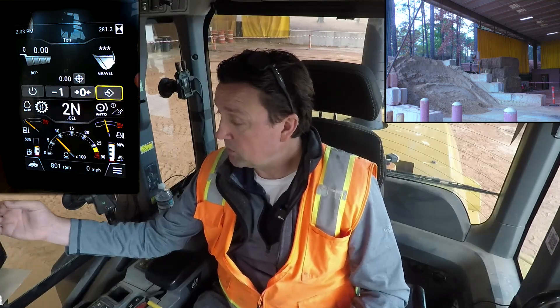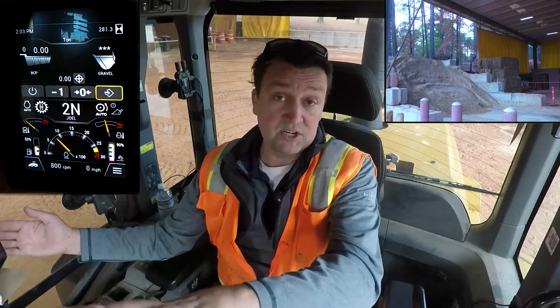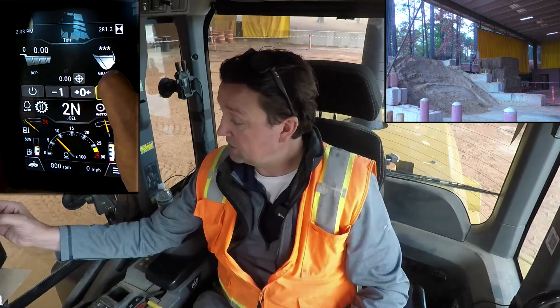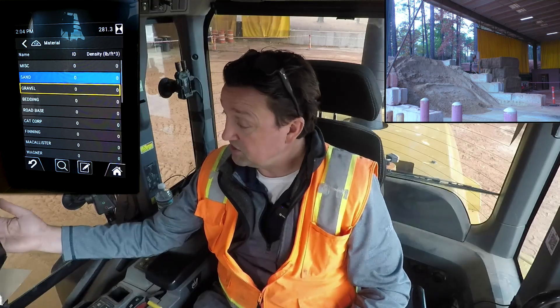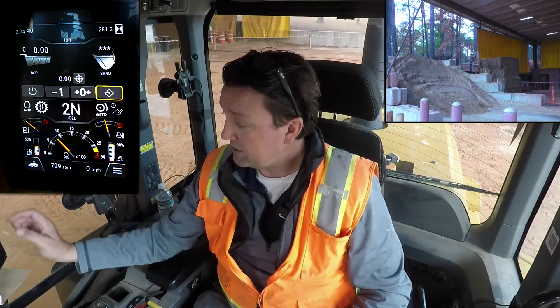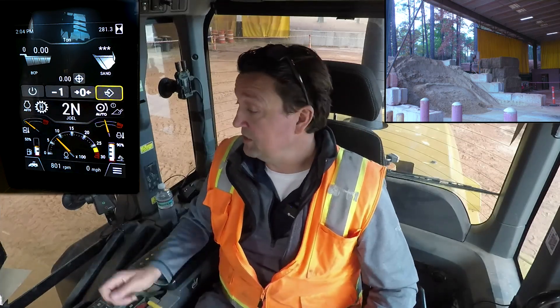When I'm in forward I get my payload screen. For this demonstration I've got some sand available, so from our list management let's change gravel to sand. I'm working down here at our Building Construction Products Division doing these videos, so we're at our BCP home base location.